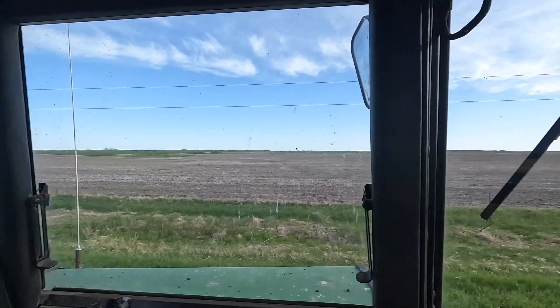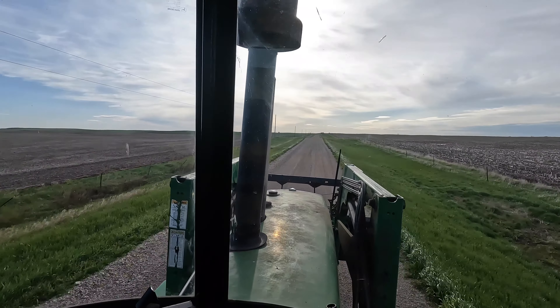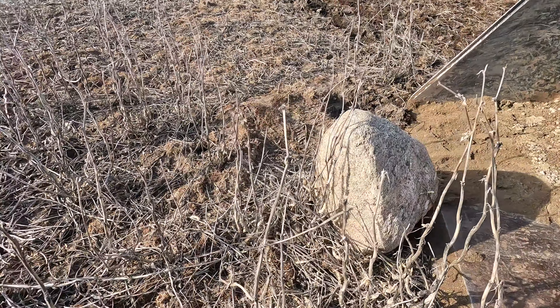Almost up to the field we're going to start working on. Taking the loader — there's a few rocks we picked at a few different spots, so we'll get those cleaned up and then start doing a little tillage. Part of farming: picking rocks.